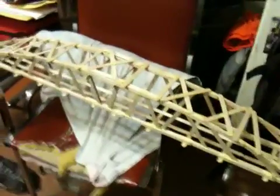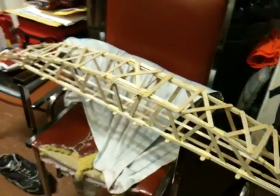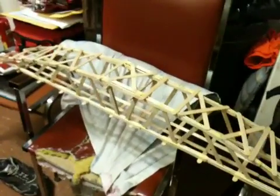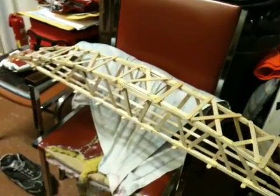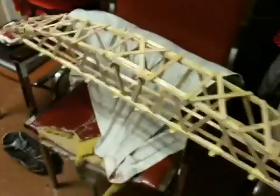Hey guys, RandomRays here. How's it going guys? Got another random video for you guys today. This is not really for my subscribers, but for those of you viewers who are looking to build a popsicle stick bridge for a physics class or something. This is geared more towards grade 12 physics class people. University engineering students do build this type of stuff, but this is mainly for high school.